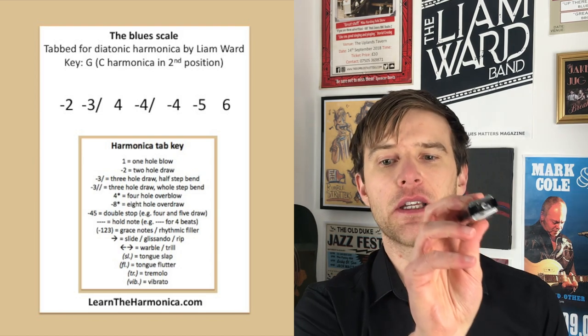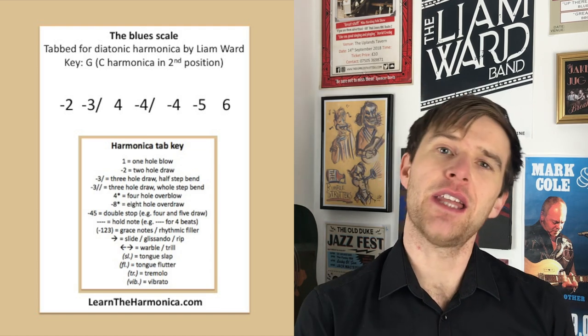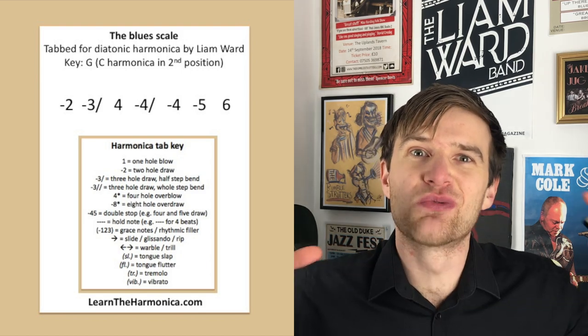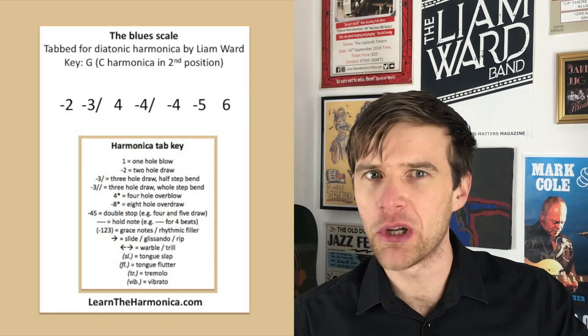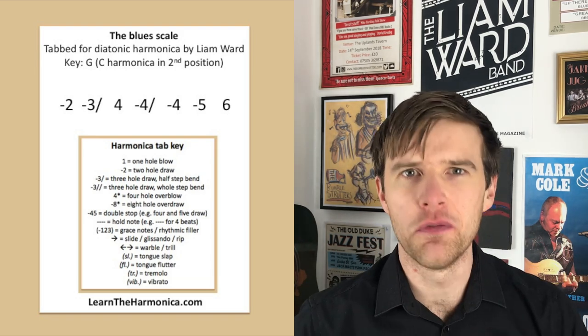I'm using a C diatonic harmonica but you can use any key you like. Technically this is the minor pentatonic with a flat five added and it sounds really cool and bluesy. For that reason it's one of the most common things you'll hear by blues harmonica players, also blues guitarists and other instruments in the context of the blues.